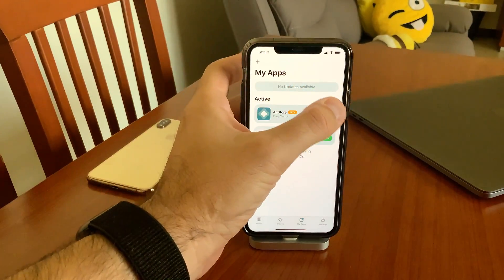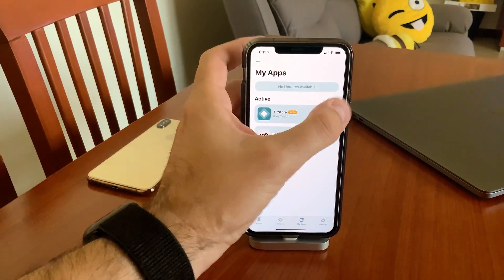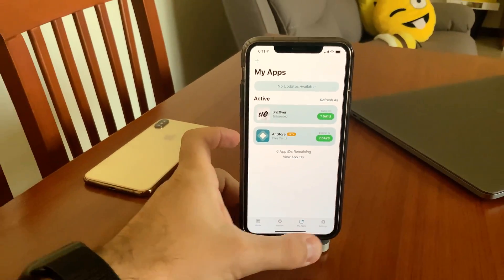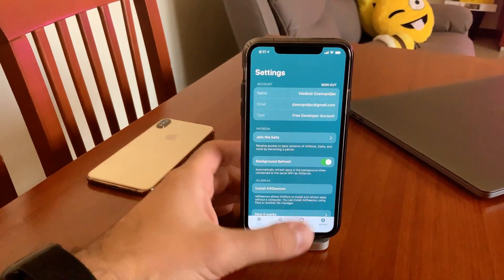I'm going to refresh it to show you — as you can see, I don't have any computer connected here, there are no cables. And it's refreshed. You can also turn on background refresh.